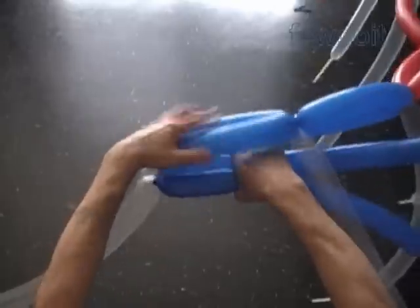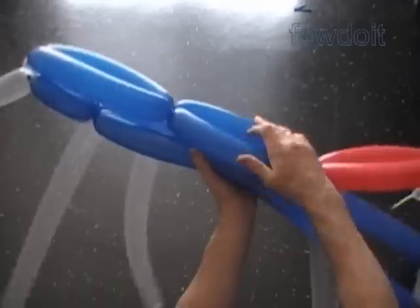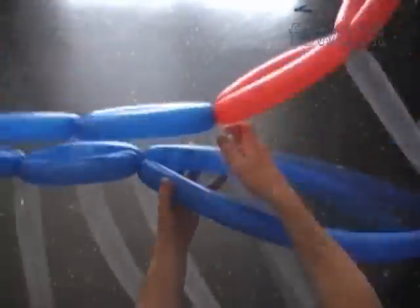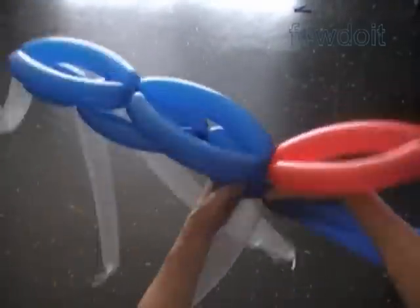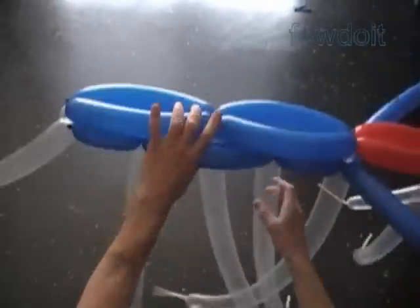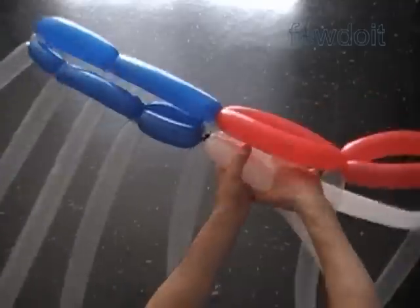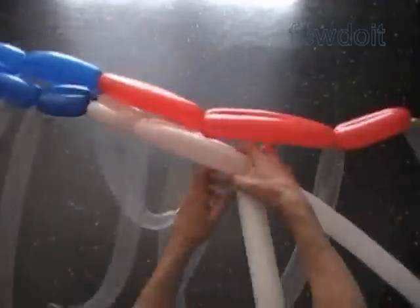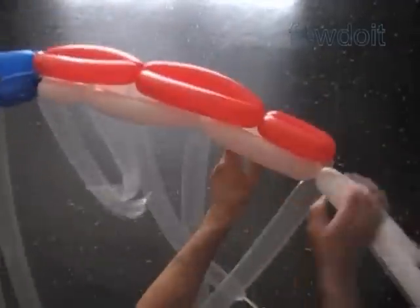Start the second row from the left side making the short bubble. Then we twist one large and then one short blue bubble. Cut off the rest of the blue balloons. Attach a pair of white balloons. Now again we twist short white bubbles and the rest of the row we work making large white bubbles. We have made the second row. Cut off the rest of the white balloons.